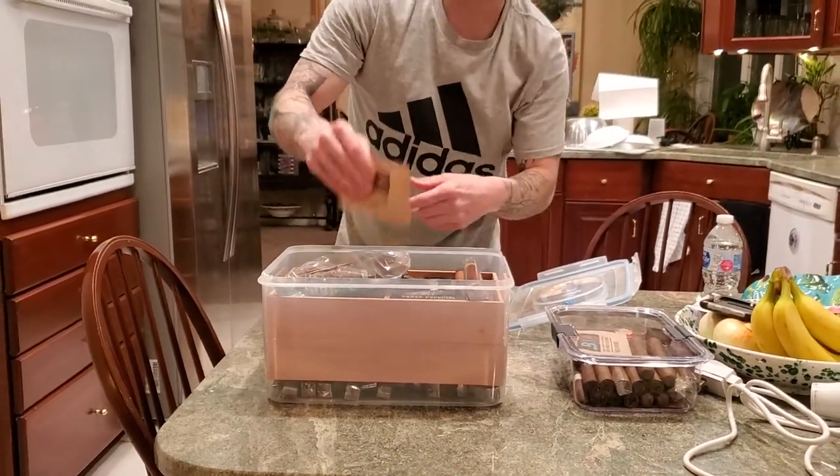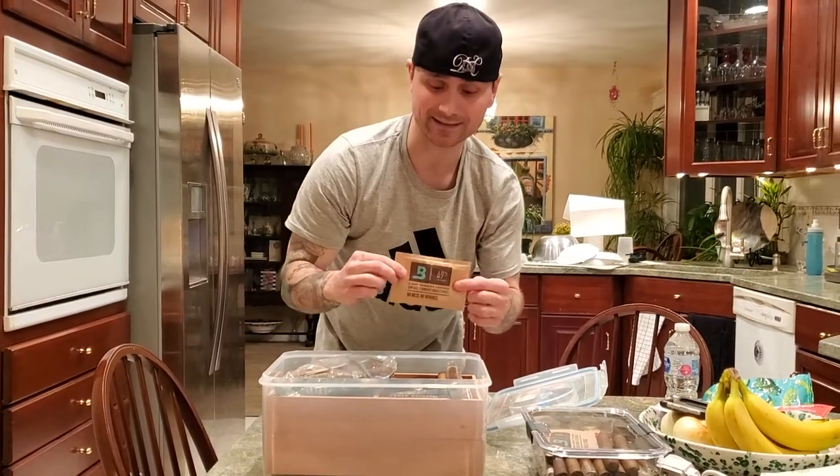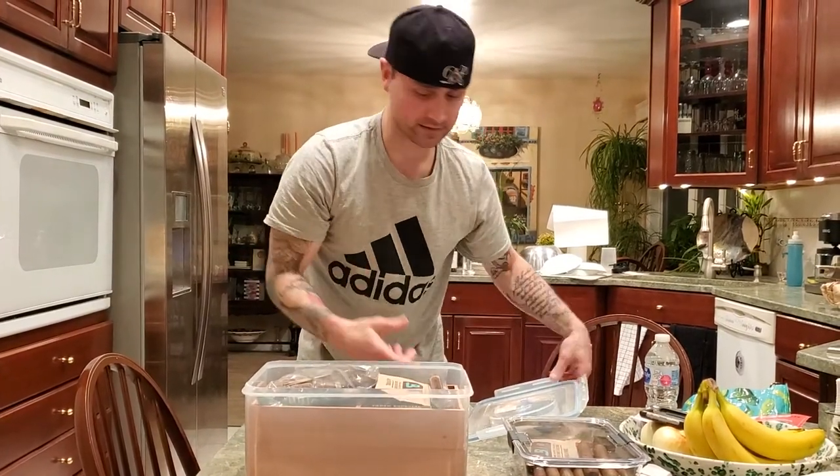Throw your hygrometer in. Now remember, before you were using 84% — now you're going to use the 69s. Depending on how many cigars you have, if you have as many as I have, you're going to use four of these. Throw that in there and seal it.